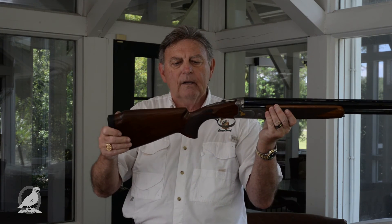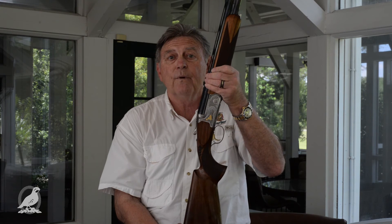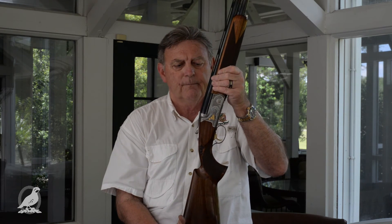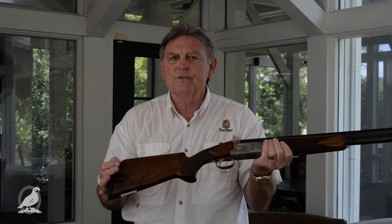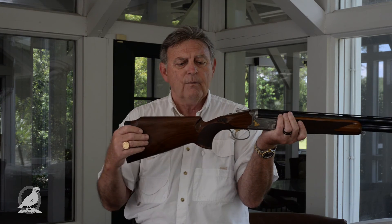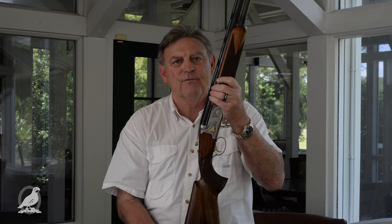And then we've got pitch. The pitch of the gun is basically how the gun sits in your shoulder — more for comfort than for point of impact, although both are true. Those are basically the simplest parts of gun fitting: length of pull, drop at the comb and heel, cast off, and pitch. Thanks very much. I hope that explains a little bit about how gun fit is done, but trust me, it's much more difficult than what I just explained.